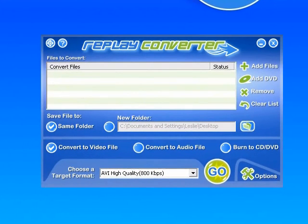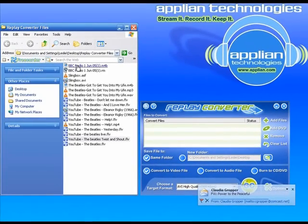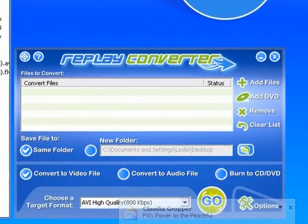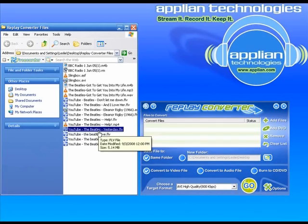Hi, so I'm going to show you how to convert a bunch of files at the same time in Replay Converter Batch Mode. I just have the program open here. I'm going to open up this folder I created on my desktop that has just a bunch of files I've been playing around with called Replay Converter Files.